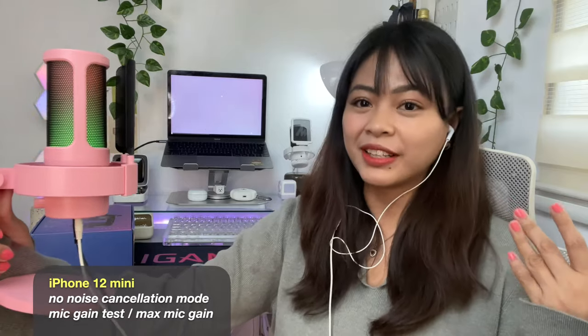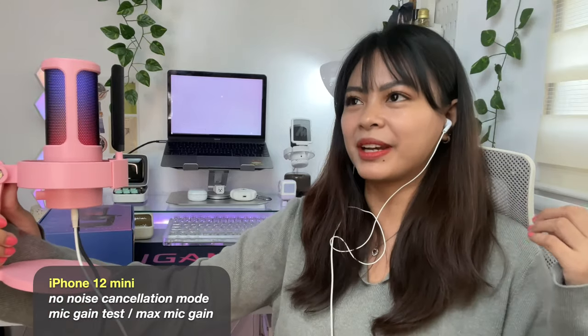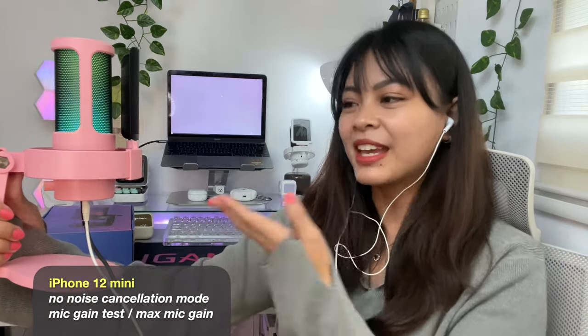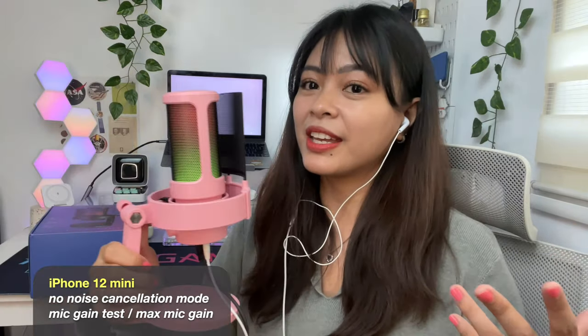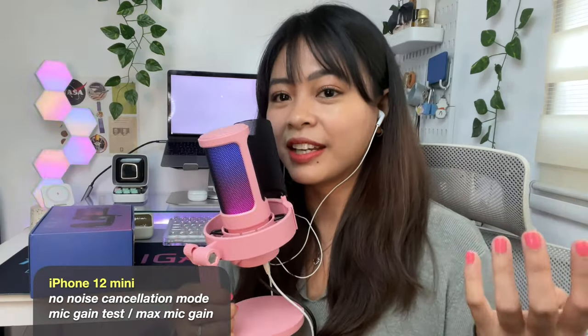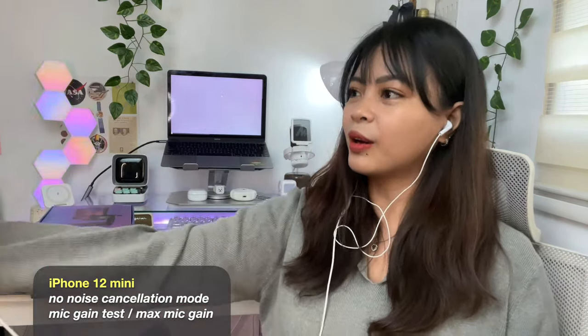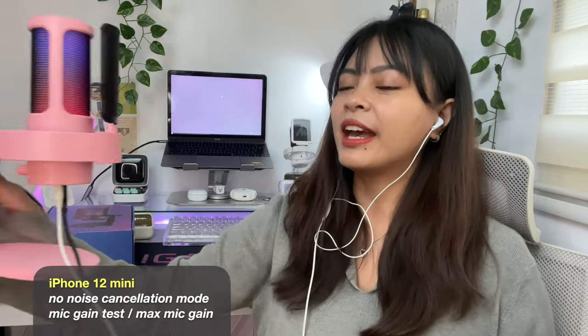This is the farthest I can go right now because my desk is just small. This is the nearest I can go, and this is the farthest I can go — hello hello hello hello. The mic gain is at the maximum by the way.